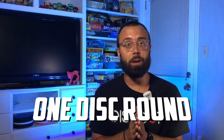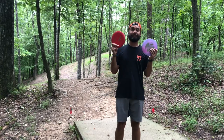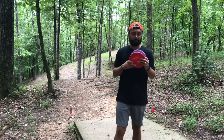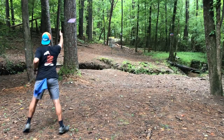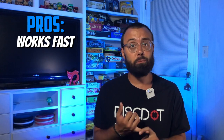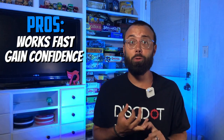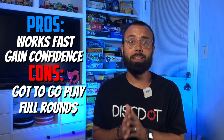That brings us to an even faster method, and that is the one disc round. Rather than throwing the disc you're trying to beat in as a second shot every time, go to the course and just take that one disc and maybe a putting putter. You're going to throw that disc on every single shot — upshots, drives, turnovers, putting included. The pros of this method are that it will beat the disc in pretty quickly, and you'll also become incredibly familiar with the disc really fast. But for some of you, you don't have time for the second shot method or the one disc round method, so I have a final solution.